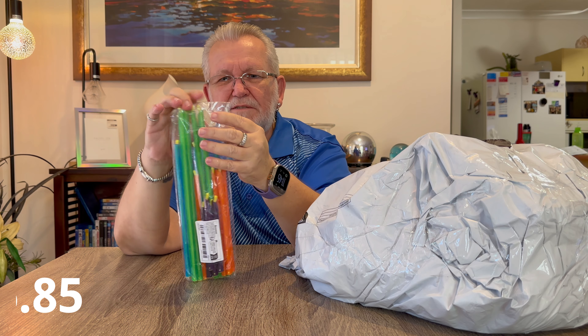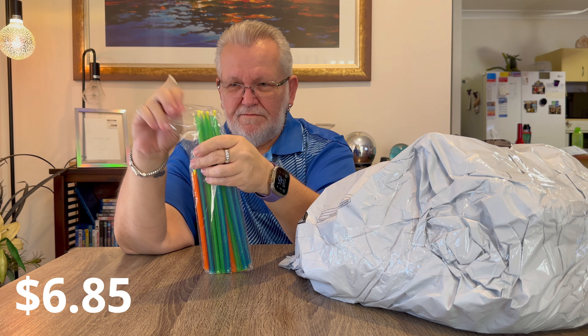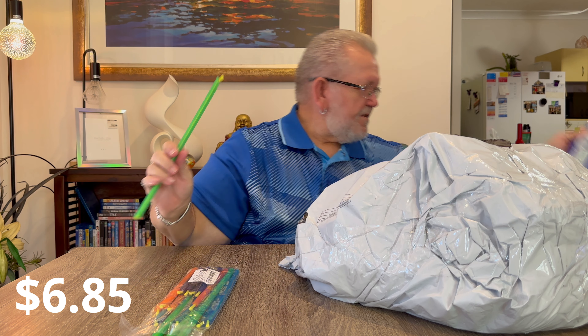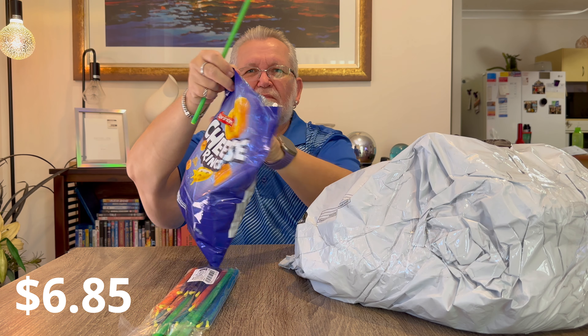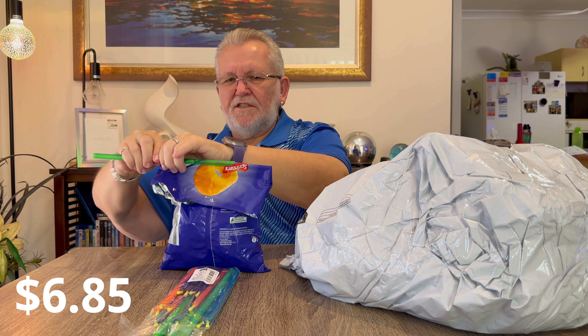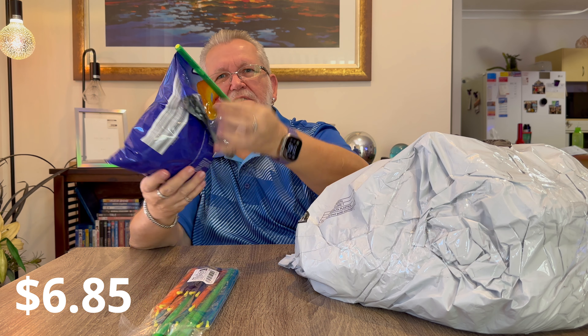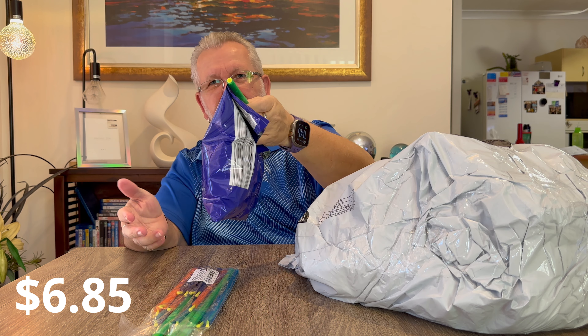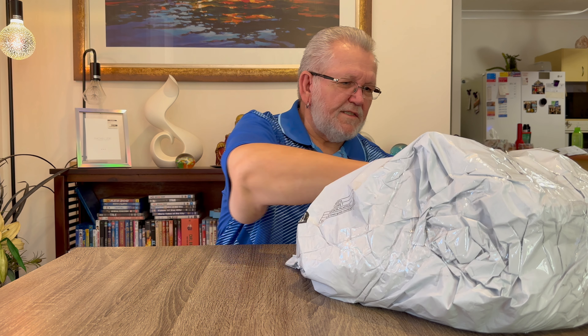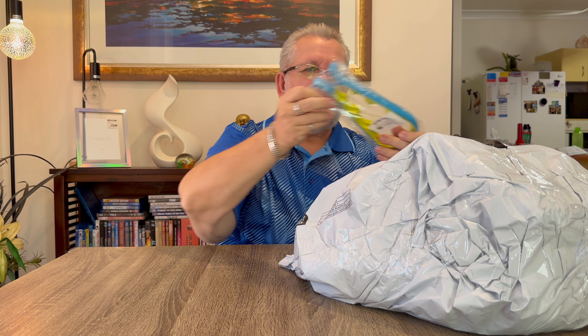Next item out of the bag is some bag clips. I really like these - I've had some previously so I thought I'd buy some more. There are four different sizes from small to large. You just fold your bag in half, clip it through, and your bag of chips is sealed and keeps everything nice and fresh.